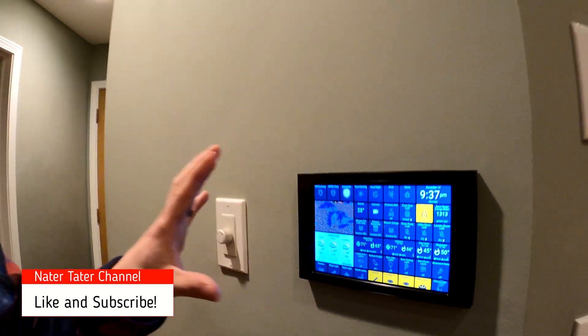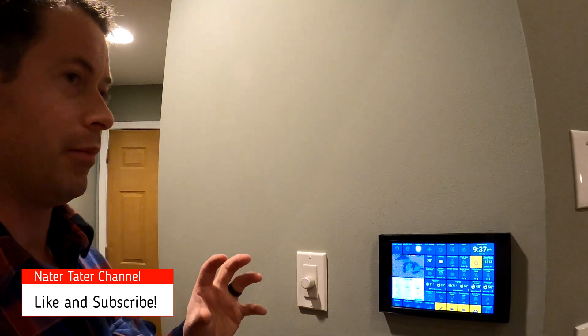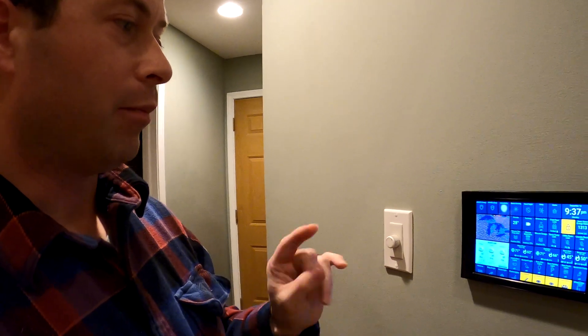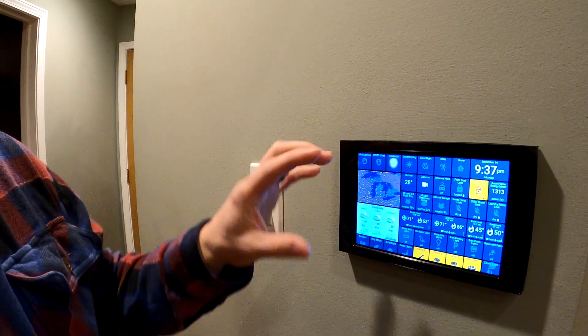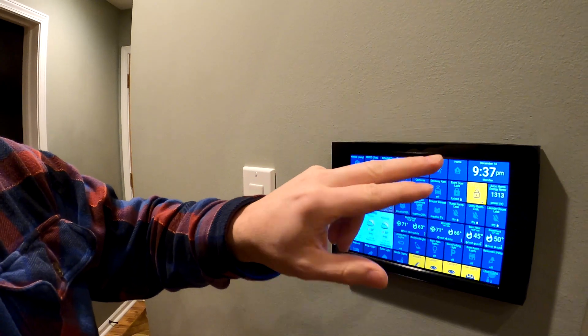Most of the time I have automations that handle a lot of things, capturing them as a single button — like the lights in the house or the ecobee thermostat. My four main routines that I use the tablets for are good morning, good night, away, and home.